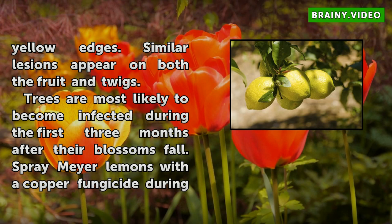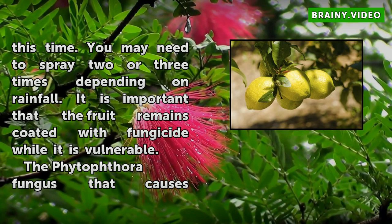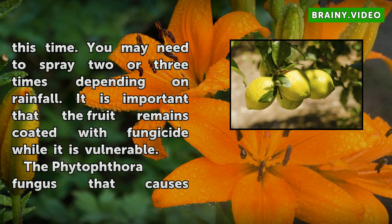Trees are most likely to become infected during the first three months after their blossoms fall. Spray Meyer Lemons with a copper fungicide during this time. You may need to spray two or three times depending on rainfall. It is important that the fruit remains coated with fungicide while it is vulnerable.